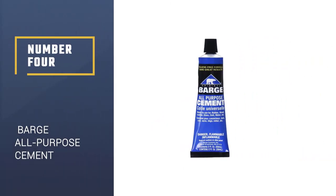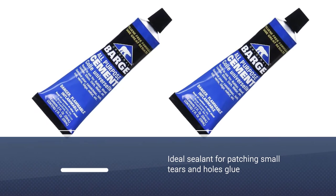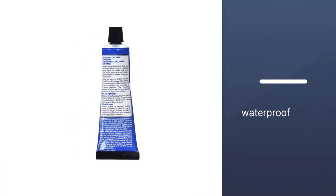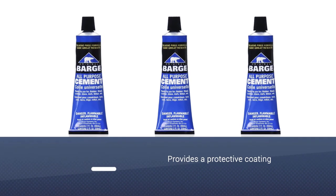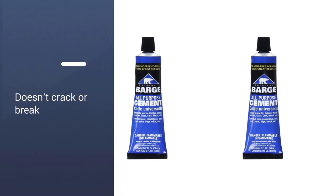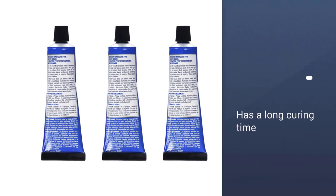Number 4: Barge All-Purpose Cement. The Barge All-Purpose Cement is similar to the Barge All-Purpose Cement Cord. It comes in both 32 ounces just like the cord, but also has a 2 ounce option. One obvious difference you'll notice is the branding, which is blue and white. This product also follows the contact cement protocol — the surface you intend to bond must be clean, and you must apply the glue to both sides of the leather to be attached together, then allow the glue to dry on either side before adhering them together.